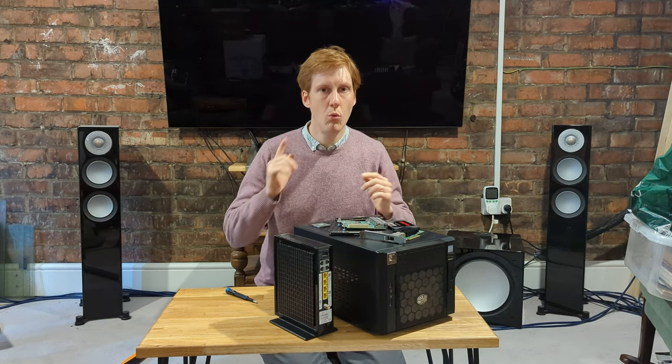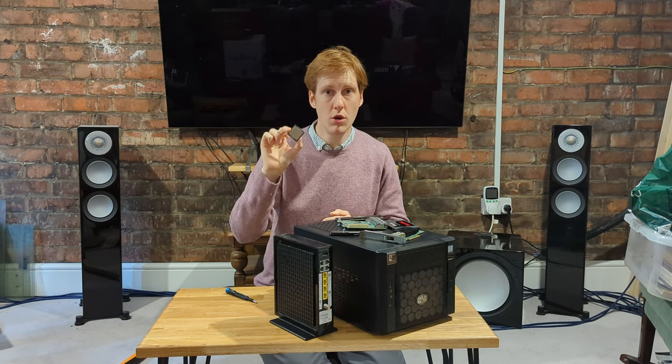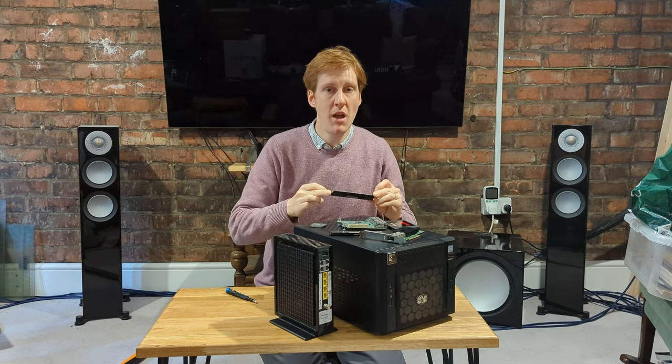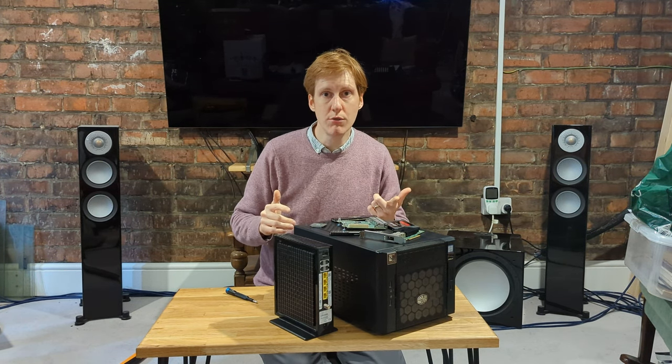First of all, what you're going to need: a CPU. It doesn't have to be anything fancier than a cheap dual core — this one is six years old. Some RAM, anything — 8 gigs, 4 gigs, that'll be fine. Sophos XG is limited to four cores and 6 gigs of RAM.